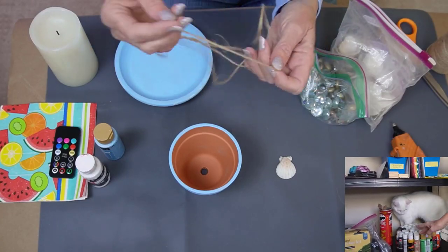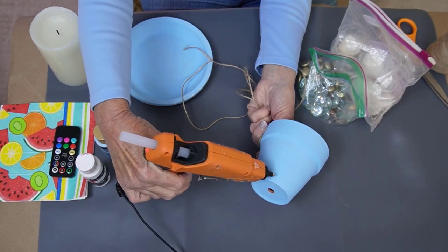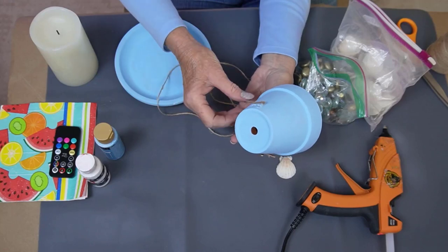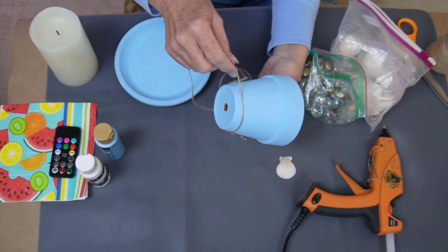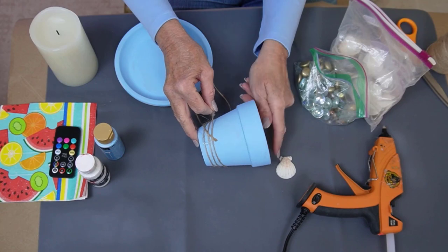I am going to add some brown twine to give it some decoration. I'm going to start by gluing it a little bit in the back here with a glue gun. I tend to use glue guns because it sets up faster. I'm just going to wind it a few times — three times — and then I'm going to cut it off.